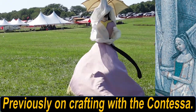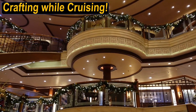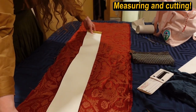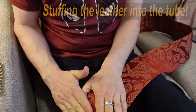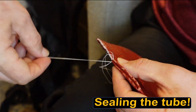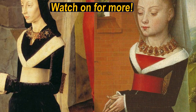On our last enthralling episode aboard Queen Victoria, we stumbled our way through figuring things out. We measured the leather and fabric and made that first trepidatious cut. We sewed the silk damask into a tube and stuffed it into the silk damask sheath, and then cunningly finished the edges — all without the use of proper tools. Who needs tools? And now, the exciting conclusion.